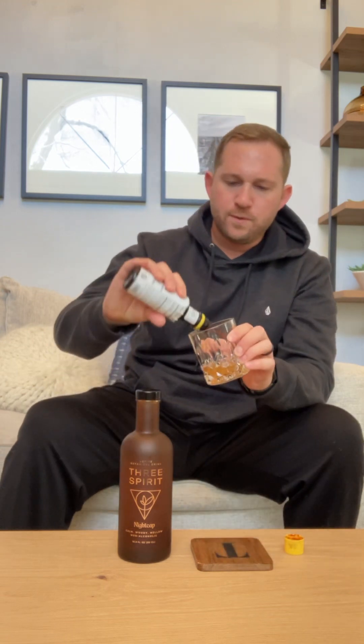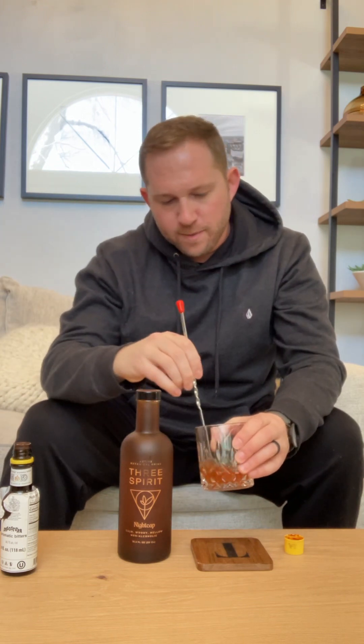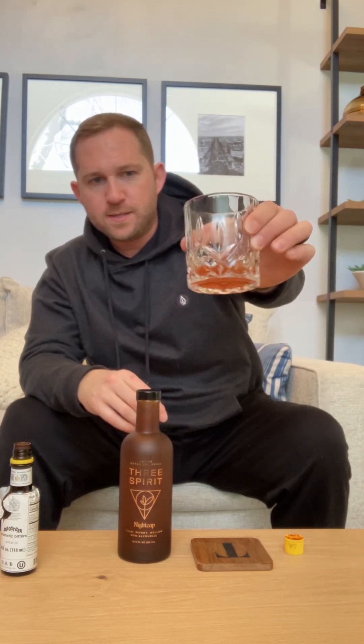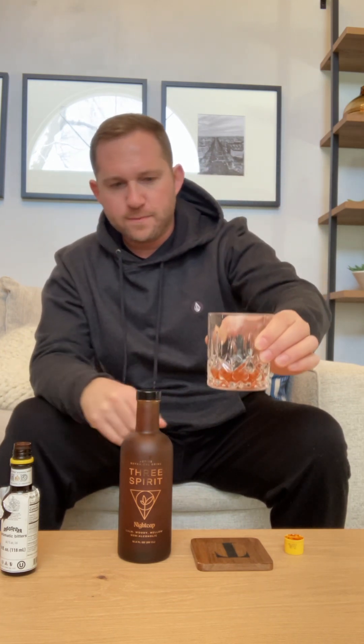Adding bitters really adds to it. They say to put five dashes on — in their little handout they give you — and I did that. Now this adds that aromatic, bitters smell to it, and it's just a really nice bitter complement in there. That's how I like to drink it personally. It's got a nice color — it might look a little more red than usual because I only had a little left in the glass when I added the bitters.